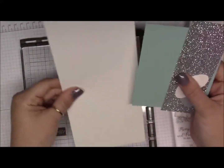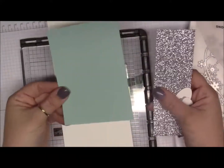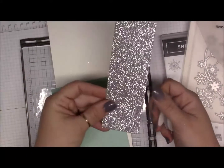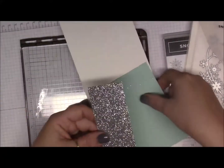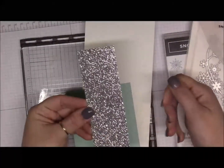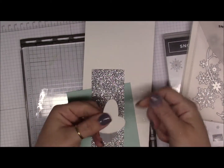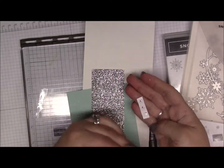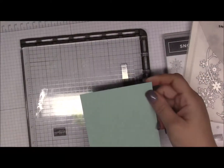In your kit you'll get enough to do two cards. You get your base which is 11 by 4 and a quarter — this one is Pool Party — and then a 4 by 5 and a quarter piece. You'll get some glimmer paper — two strips that are 2 inches by 6. Then you'll get your punched gray piece, and I put three or four of those in case you made a mistake stamping. You'll also have your gems.